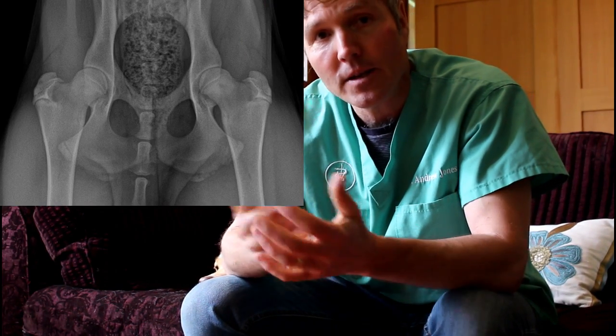If you can imagine my right hand is the ball of the femur, and it's fitting into this C-shaped structure which is the socket on the pelvis — that's my left hand. They should fit in snug like this. That's a normal formed hip joint. If you look up in the corner of the video you can see x-rays of how a normal hip joint should look.